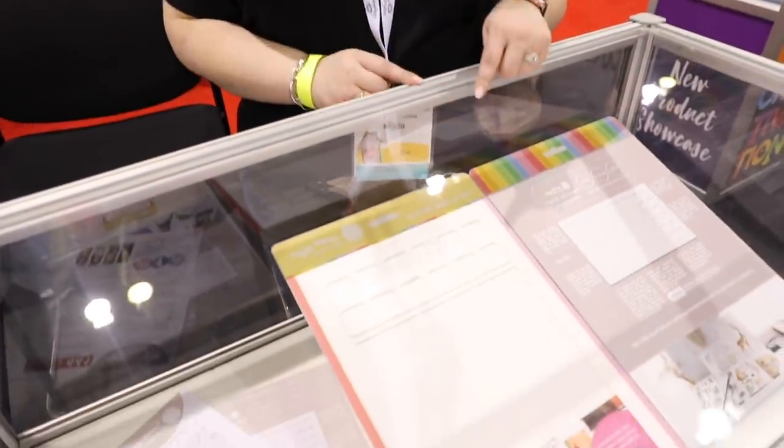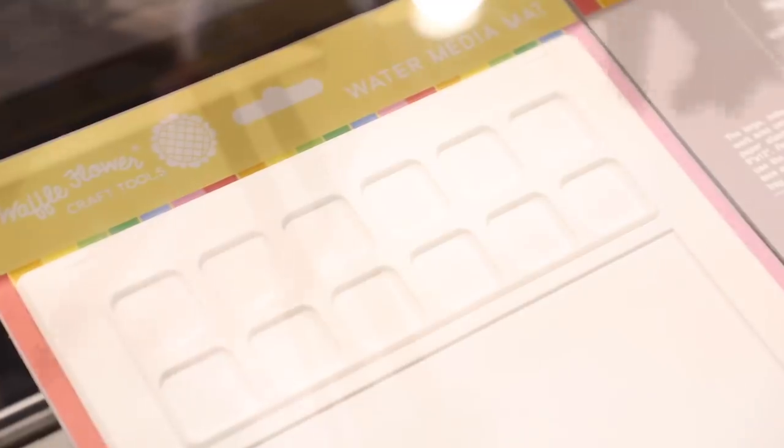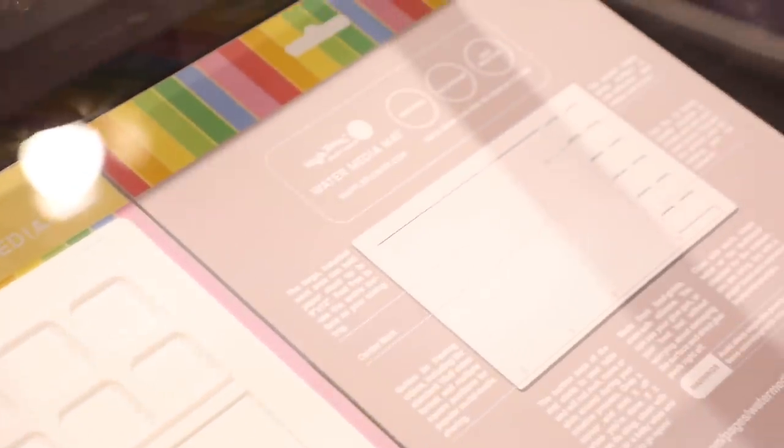Waffle Flower has a new mat for working with water — it has a dipped palette area. Laurel did the class earlier and said it was really fun. She's got one for me to take home and I cannot wait to try it out.